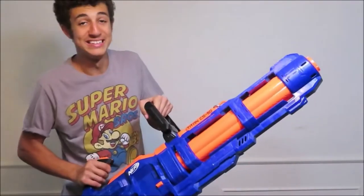I've been arriving with this thing to Nerf battle. It's probably one of the coolest guns I've ever held. And believe me when I say this, I've held a lot of Nerf guns.